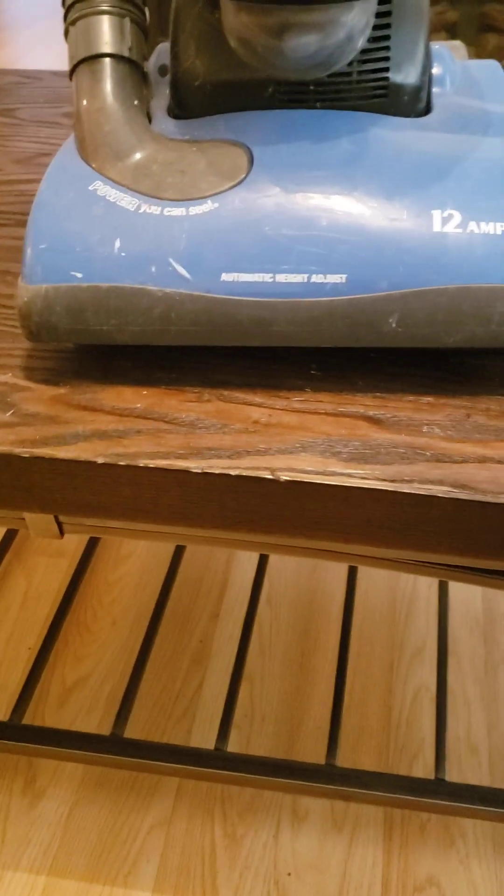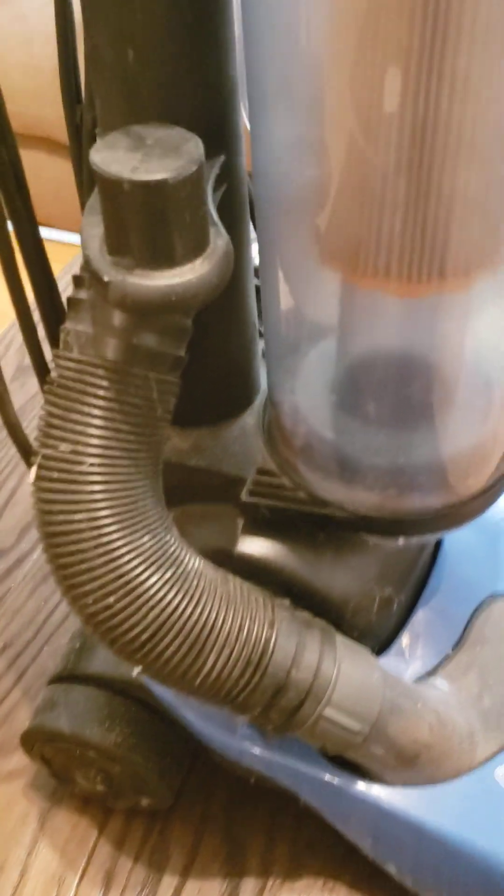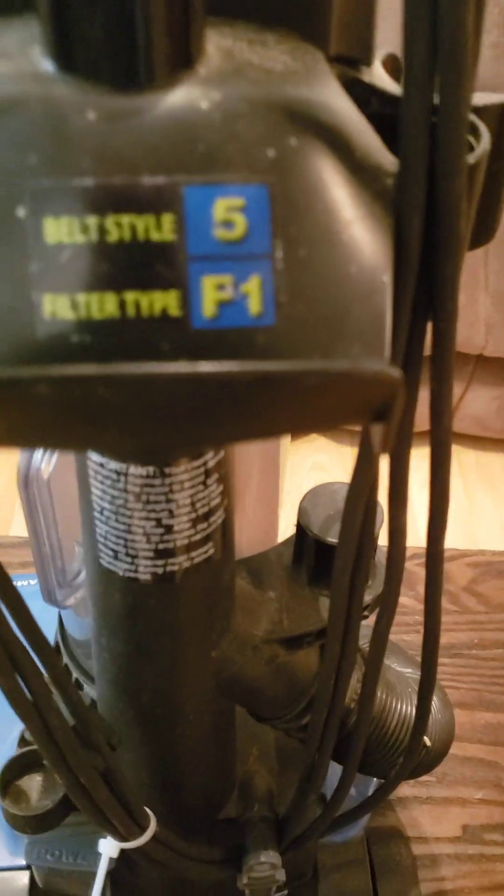It's got some dings and all that, but this thing is working good. You can see the cup release on the handle — there's the handle. On the back side there's a little suction port. It's got two switches: a foot switch and an on/off switch.